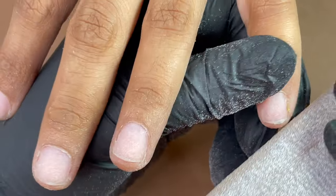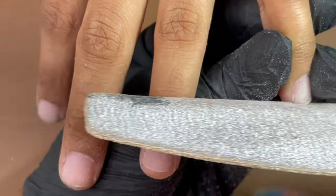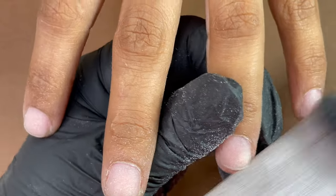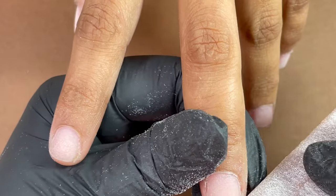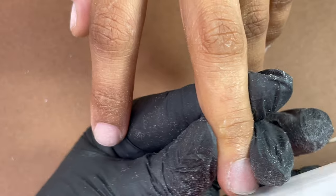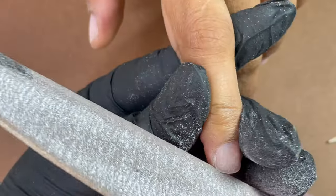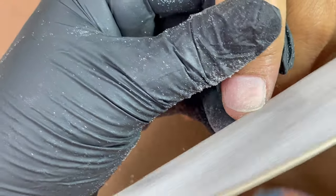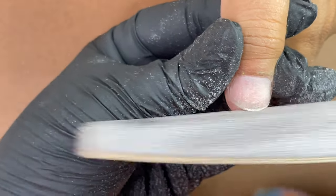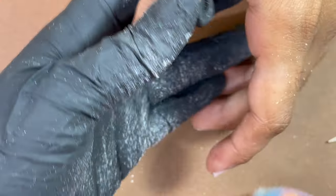Once this is done, I'm going to use a hand file just to make sure the client's nail has a nice round shape. Whenever we do extensions, we trim down the natural nail length because we want shorter nails so that we can fit the foam nicely. If your client insists on longer nails, you can leave them, but if you want a clean manicure, always trim down the natural nail length.